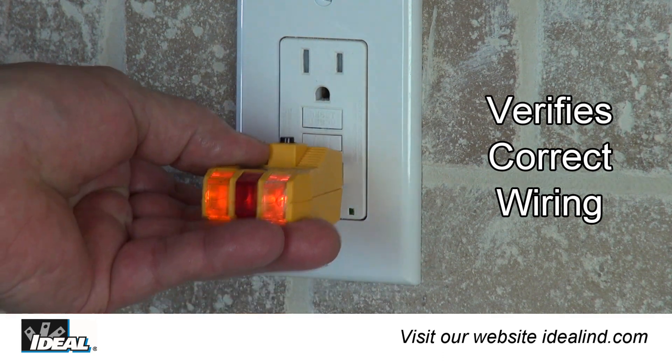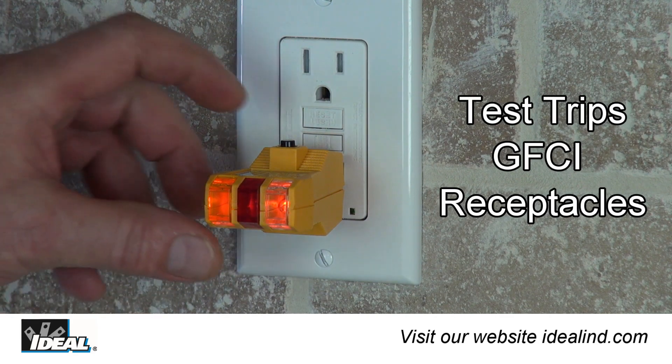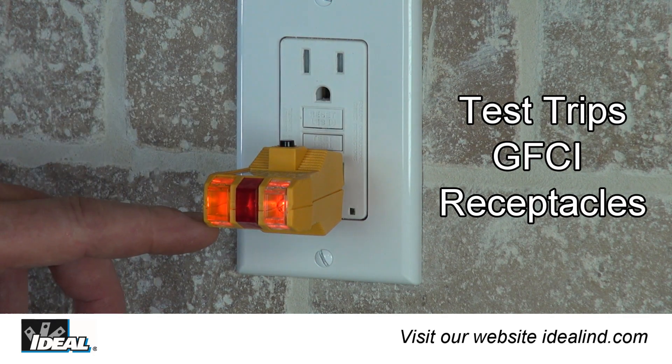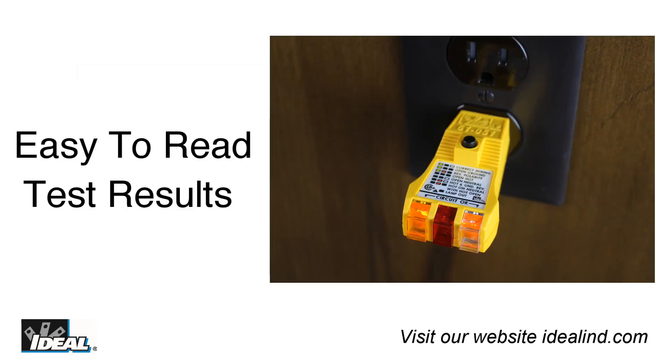Electricians and home inspectors use it to verify electrical receptacles are wired properly. It can also test if any ground fault circuit interrupter receptacles in a circuit are working properly and provide additional protection from accidental shock. The tester indicates the presence of faulty wiring in three wire 120 volt receptacles and has a non-slip ergonomic design for maximum comfort. Bright premium lights provide easy to read test results in all lighting conditions and it is in a tough impact resistant case.